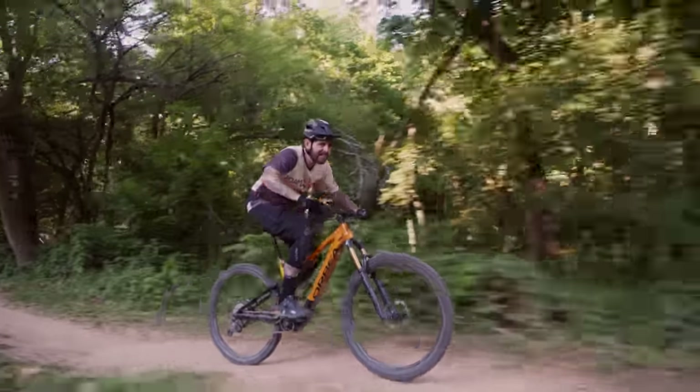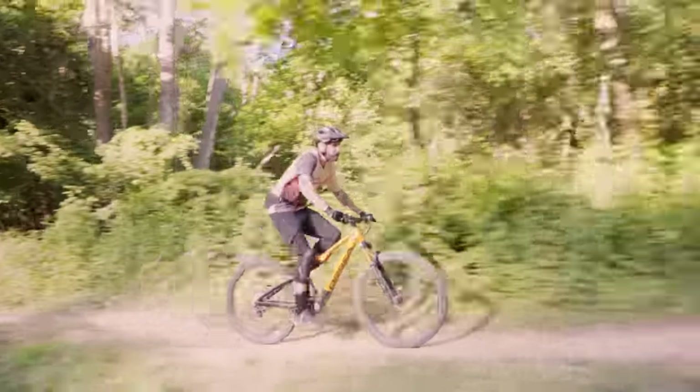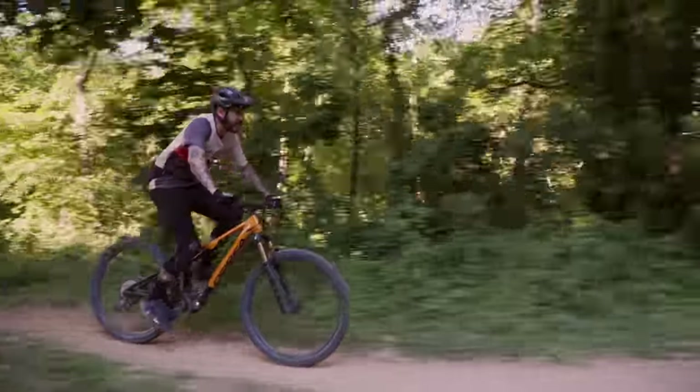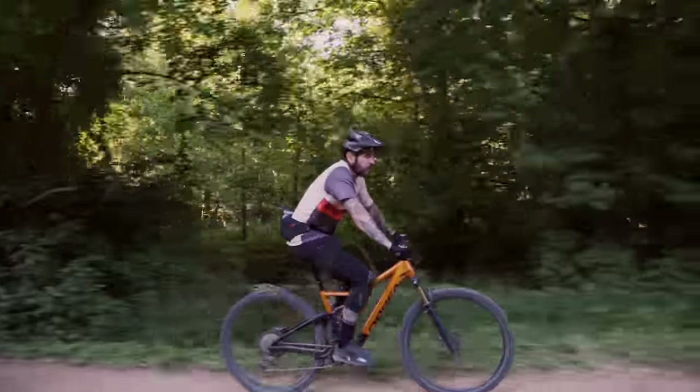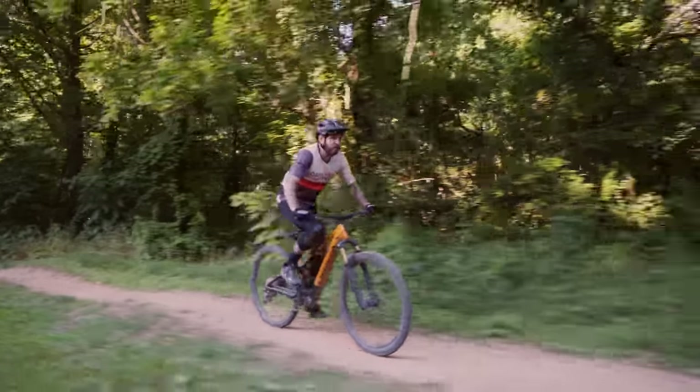Welcome everybody, thank you for tuning in. Today we're going to be reviewing the Orbea Rise H10 — the same Orbea Rise RS Philosophy but in a slightly more affordable, larger battery, aluminum chassis.